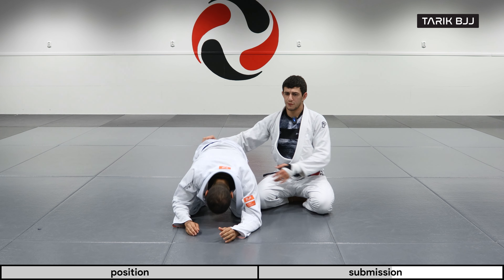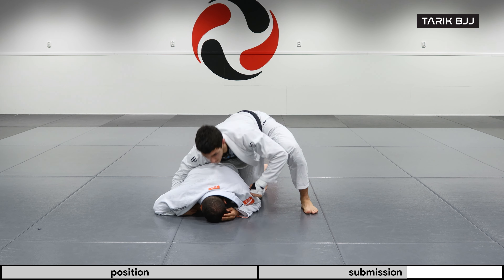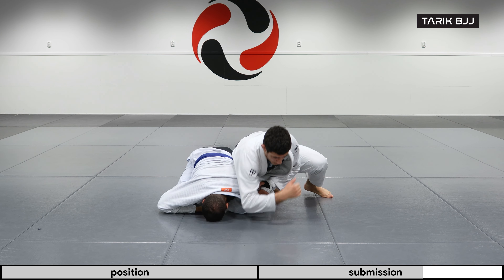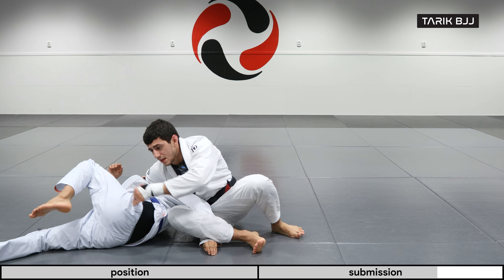Let's go a little further so we have some room. Knee comes in, I hook the arm, he grabs my near thigh, elbow to the floor — and there we have it.